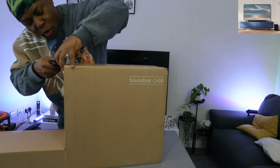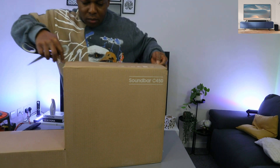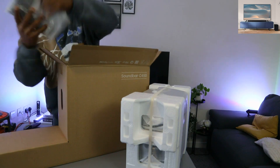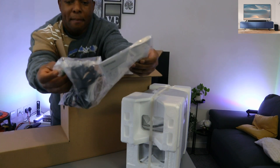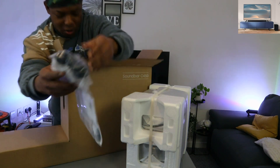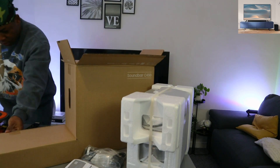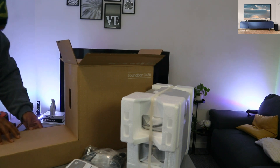This soundbar is Dolby Audio. Here we go — this is the subwoofer. Also in the packaging: an information pack, power cable, batteries — it uses triple-A batteries for the remote — and the remote is included. There's also a wall mount. Let's check out the online manual.